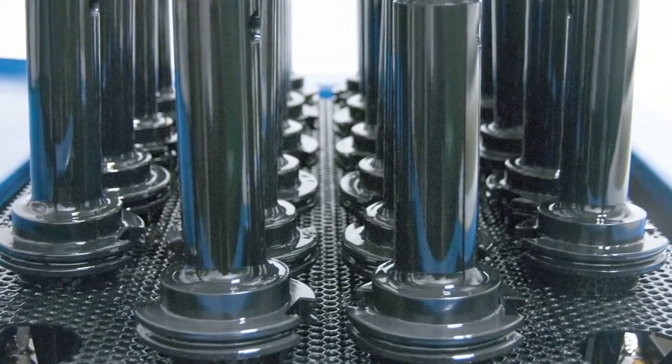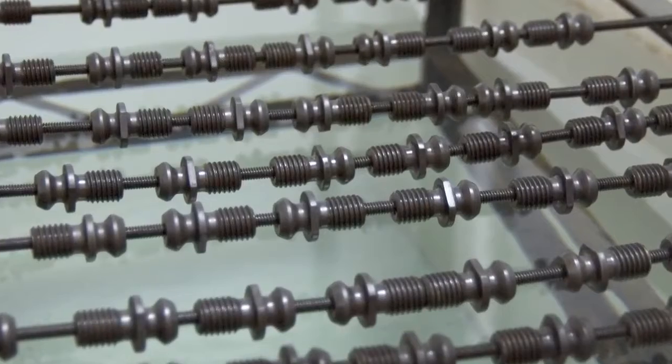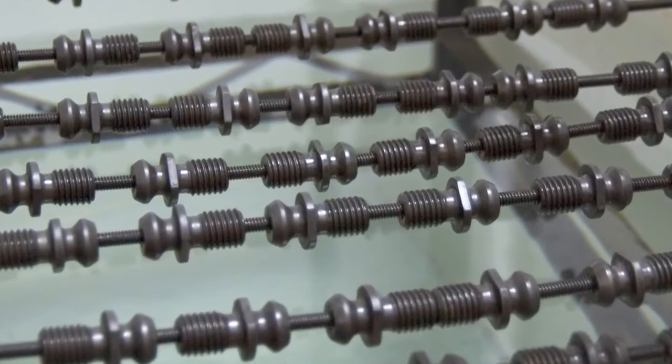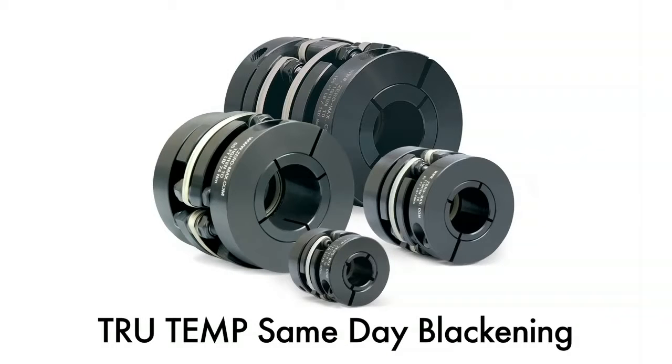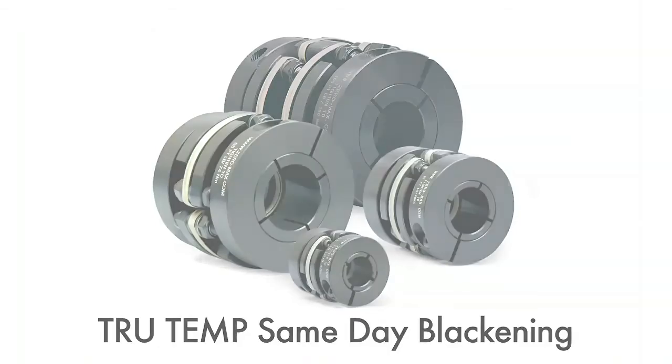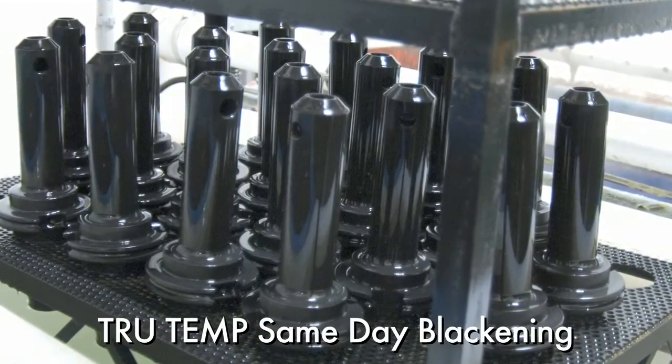True Temp is economical to operate — finished parts only cost between four and eight cents a pound, depending on part shape, size, and workload volume. So if you want same-day black oxide capability while reducing safety, pollution, and quality problems, consider True Temp low-temperature black oxide.